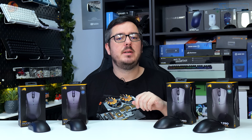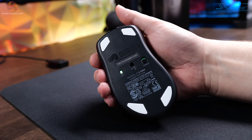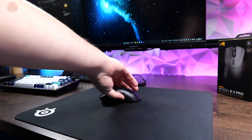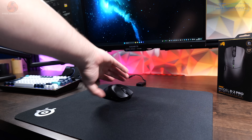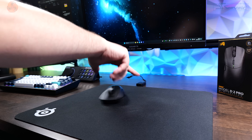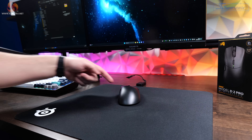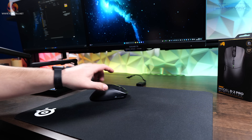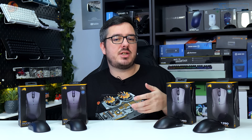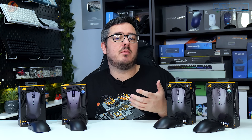Both models come with 100% PTFE feet and they both feel great on the pad. I've recently changed to a SteelSeries QCK pad, which is a pretty slow mouse pad overall, and these new Glorious mice feel good on it. They glide smoothly and the pad gives a bit of stopping power to help counteract having to bump up DPI to saturate the polling rate on the 4K and 8K versions during testing.